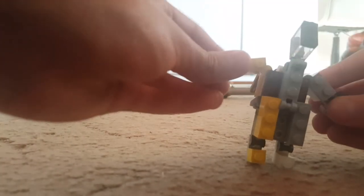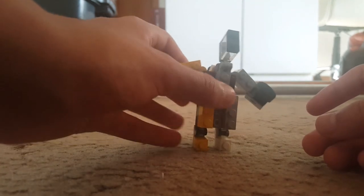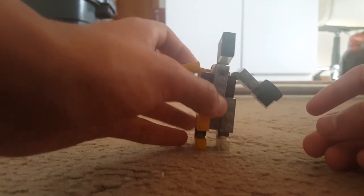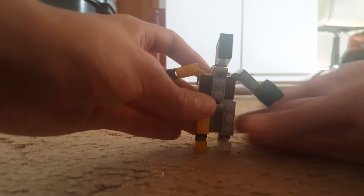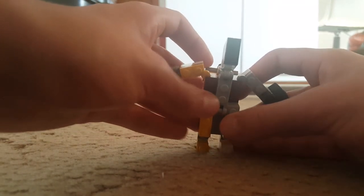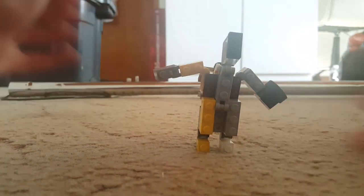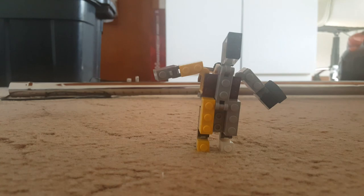And there you have it — the finished Golden Warrior tutorial. Yes, I got it to stand! Anyway, this has been Milkshake Hamsters, and I'm gone.